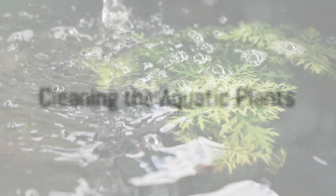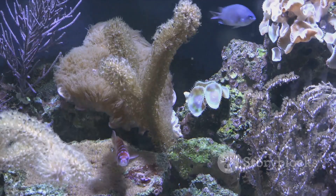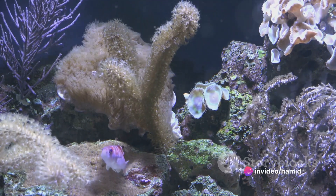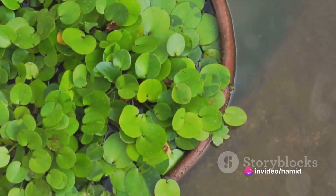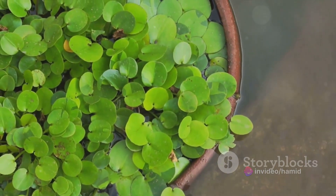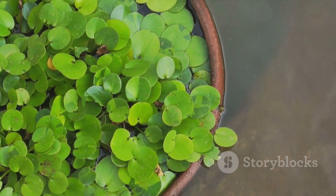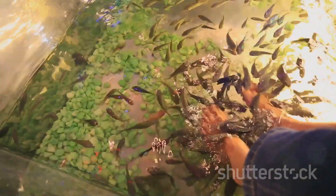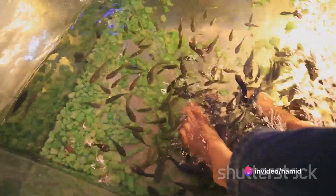While the driftwood soaks, turn your attention to the aquatic plants. Plants from nature can bring unwanted bacteria or parasites into your tank, so they need a good clean too. Rinse them thoroughly in tap water, then soak them in a solution of water and bleach for about 15 minutes. After that, rinse them again and let them soak in dechlorinated water for another half an hour to neutralise any remaining bleach.